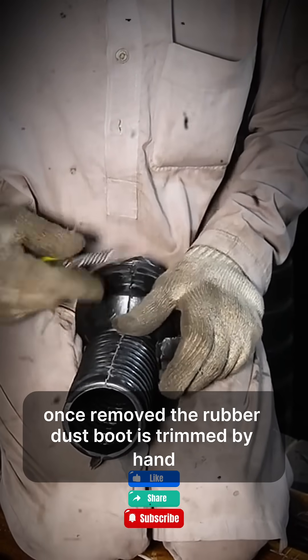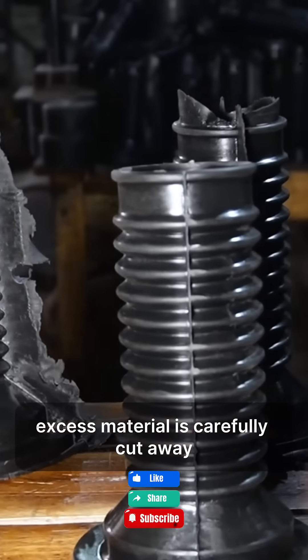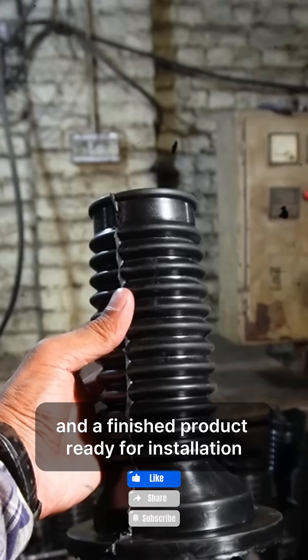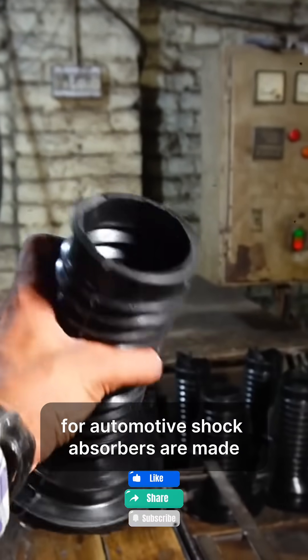Once removed, the rubber dust boot is trimmed by hand. Excess material is carefully cut away, leaving clean edges and a finished product ready for installation. Now you know how rubber dust boots for automotive shock absorbers are made.